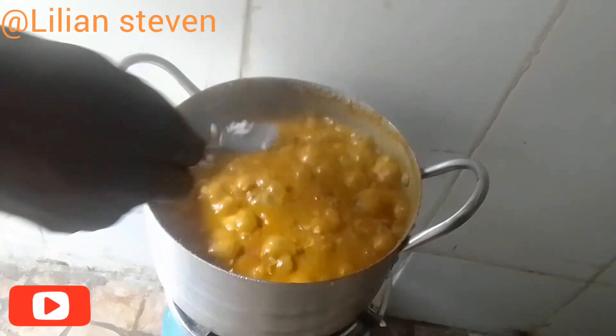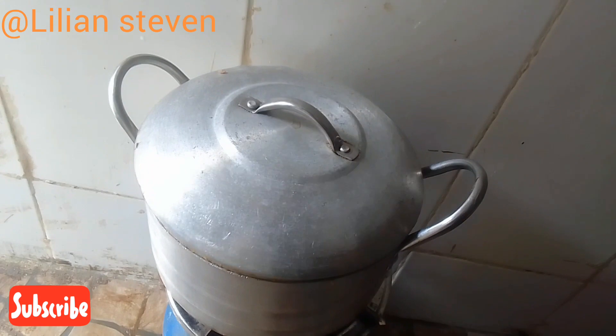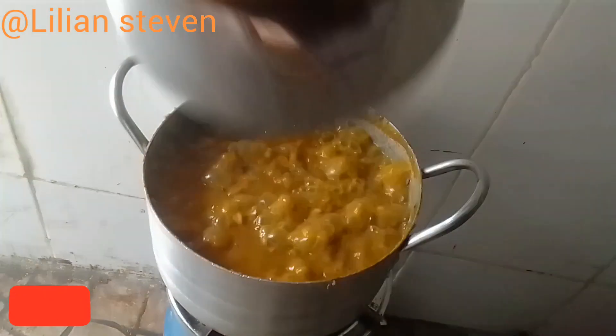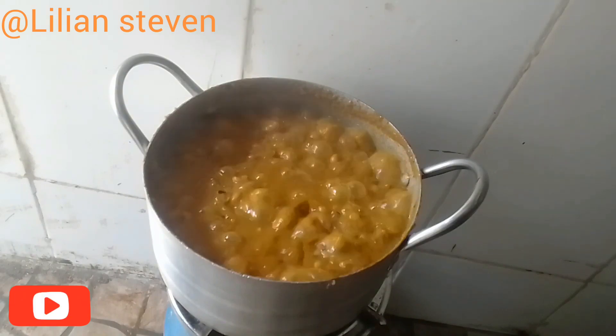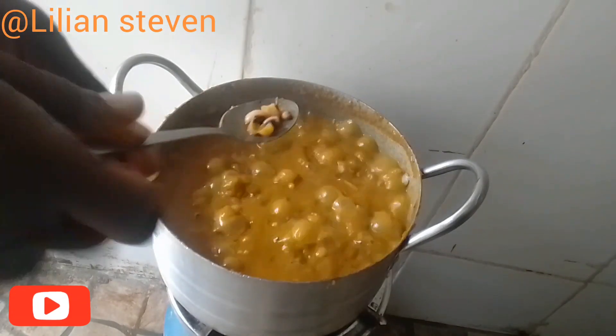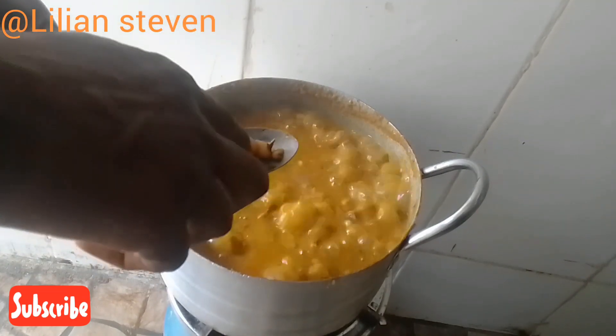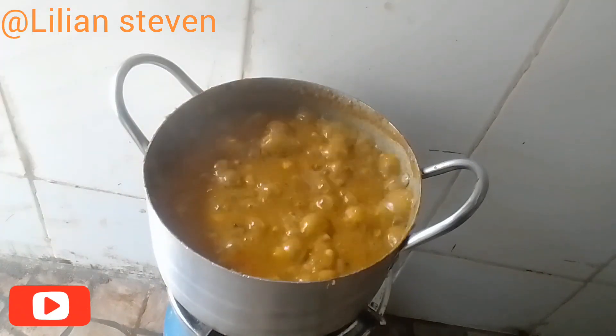Now, guys, it's time to add in our salt. As you can see, the beans is looking so inviting. I hope you try it and give me feedback. Let's check if the beans is soft enough — as you can see, it's almost ready.